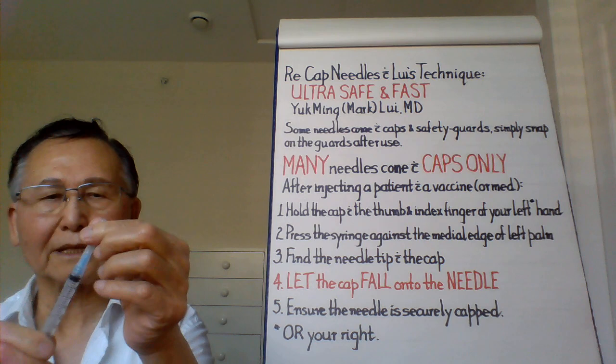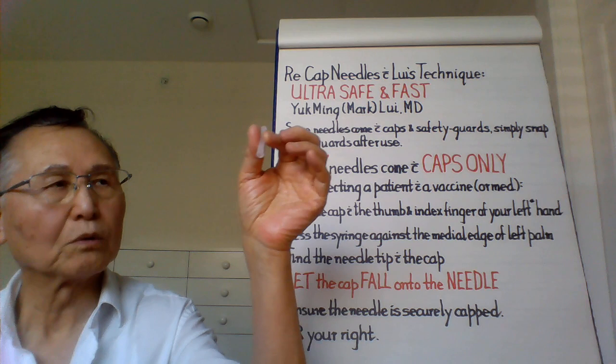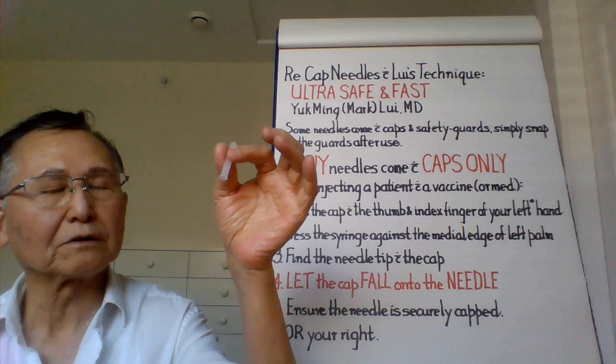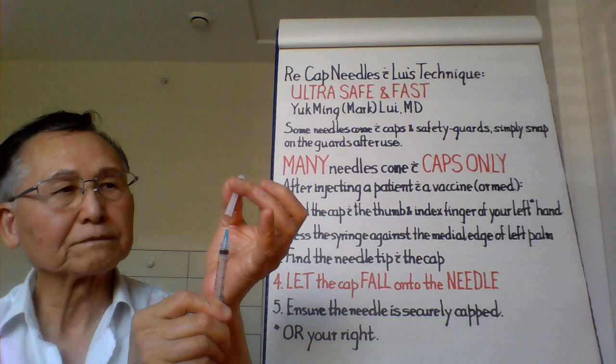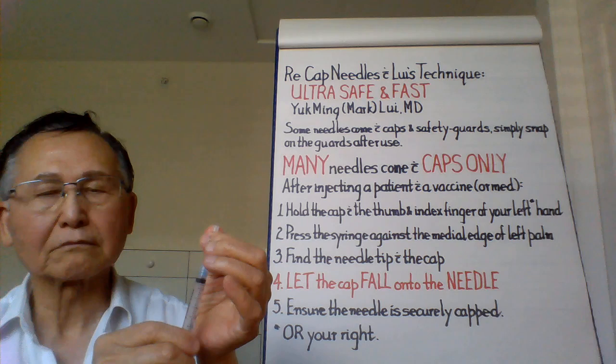To recap a needle like this, here is what I do. I hold the cap between my thumb and index finger of my left hand, then press the syringe firmly against the middle edge of my left palm, find the needle tip with the cap, and then let the cap drop and let it tighten.